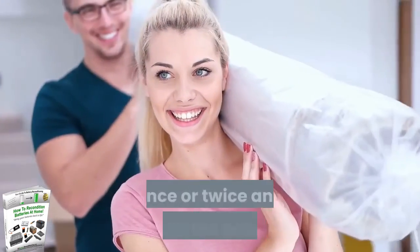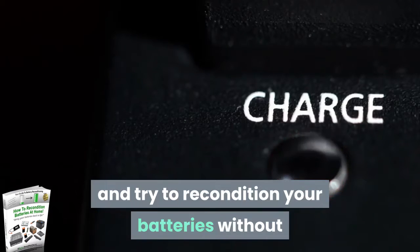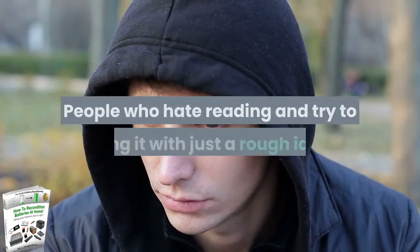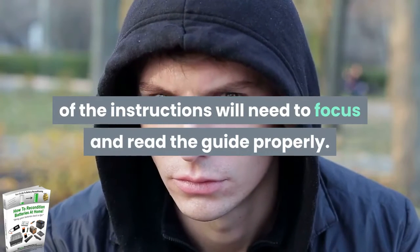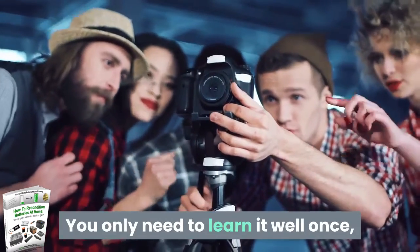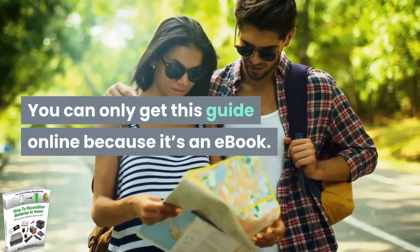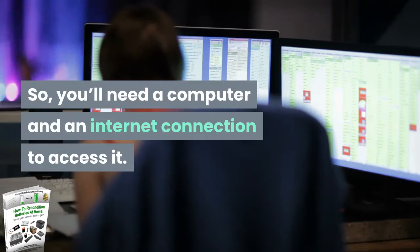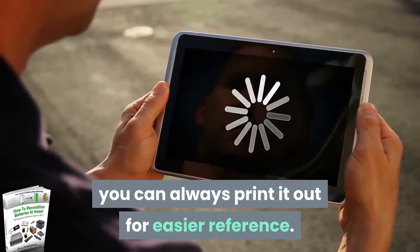Disadvantages: Just like most technical material, you'll need to read the guide once or twice and understand the process well. Do not skim through the instructions and try to recondition your batteries without a proper understanding of the process. People who try to wing it with just a rough idea of the instructions will need to focus and read the guide properly. You only need to learn it well once, and you'll be good to go after that. You can only get this guide online because it's an ebook, so you'll need a computer and an internet connection to access it. Once you download it, you can always print it out for easier reference.